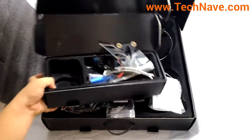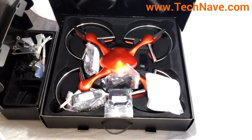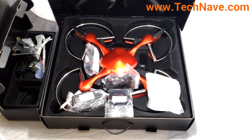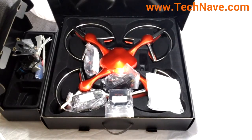So there you have it — the unboxing for the Ghost drone quadrocopter from Ehang. Thank you very much for watching.